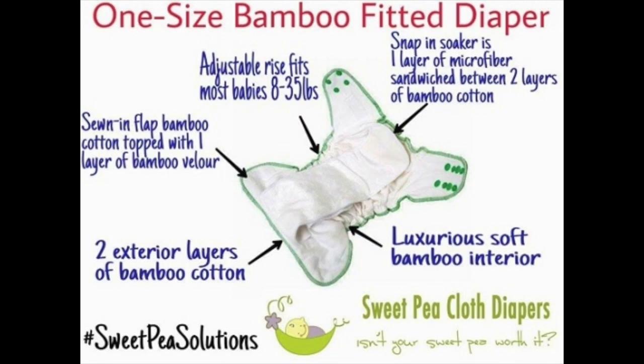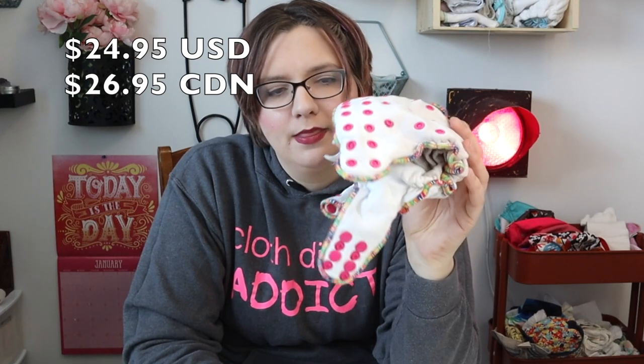You can learn more about my absorbency testing strategy which gives us a full saturation number. Today we are looking at the Sweet Pea fitted cloth diaper, which is a cloth diaper I bought with the encouragement of my local retailer just to try because it is cheaper. I thought one day I would do a review on it, but it's really hard to do reviews on products you don't like.